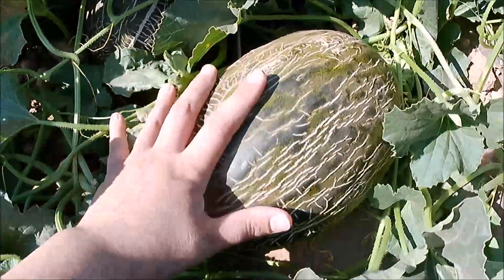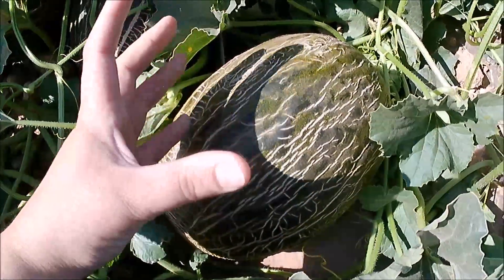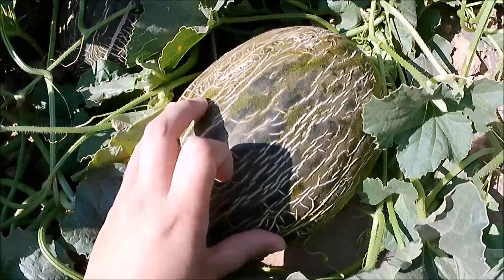Después nos fijaríamos en el color de la corteza. El color tiene que tener un verde tirando a dorado, y eso indica que el melón está maduro.